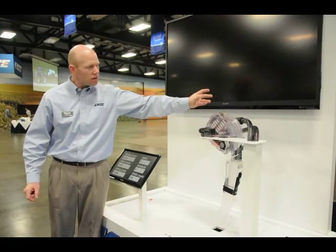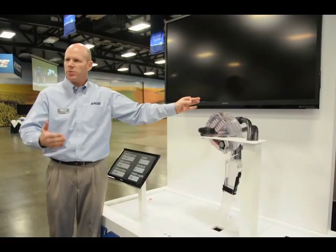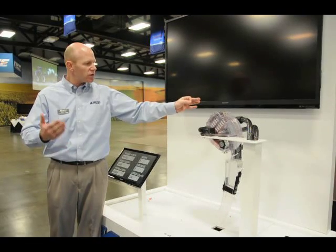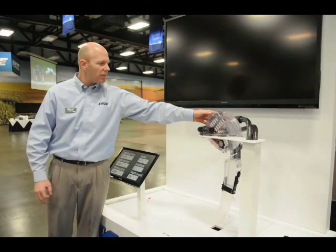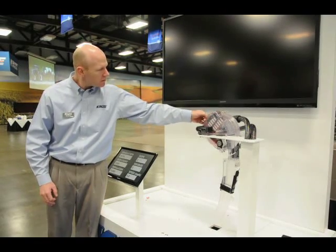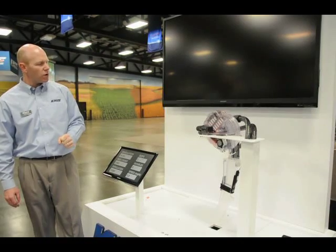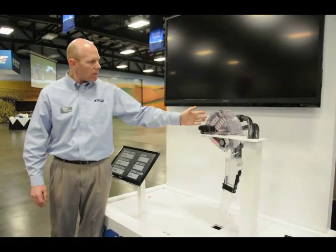You can go through the different rates within that. Normally you're going to leave it in the middle position, but if you've got a year like this where you're going to have larger than normal seeds, you can make an adjustment for that. I'm going to go ahead and put it back to corn — normally you're just going to leave it in that middle position. So that gets rid of our doubles.